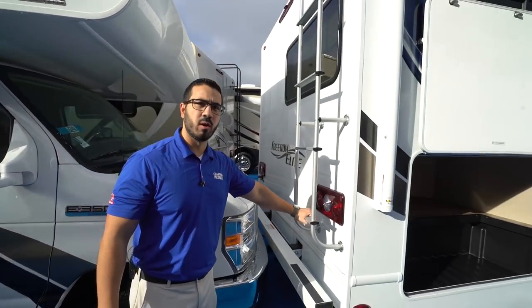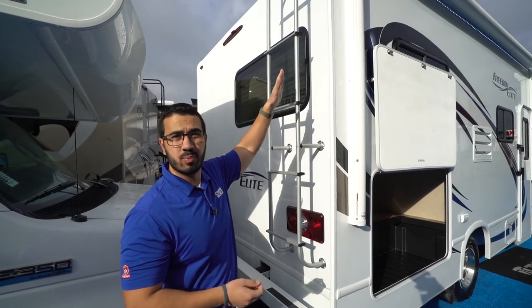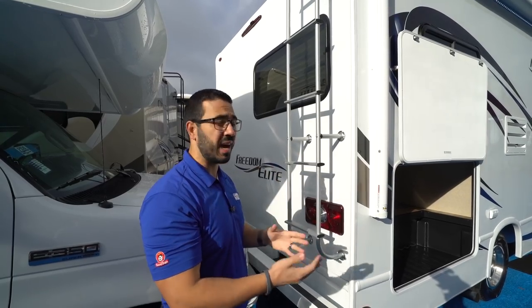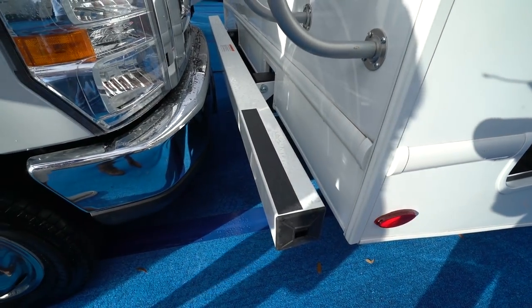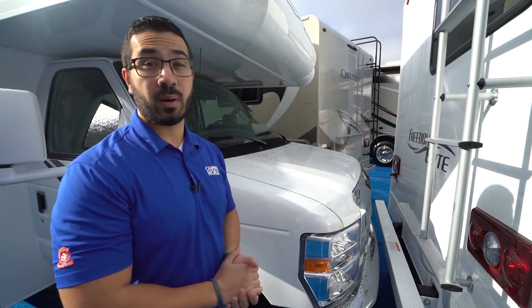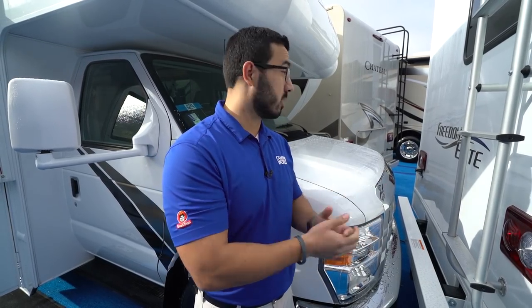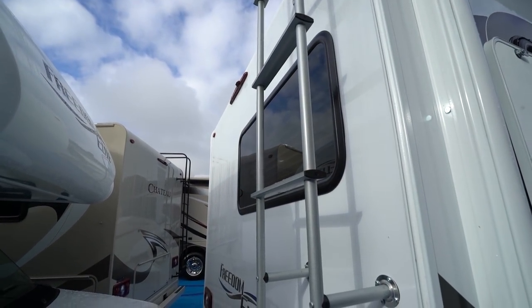Coming around to the back, this one has a rear-mounted ladder for quick and easy roof access. Up top is a one-piece TPO roof, so there's no chalking running down the sides and much less maintenance. There's a built-in bumper with an end cap to store your sewer hose. Dropping down underneath, this one also has an 8,000-pound hitch. Since it's on the Chevy chassis with the V8, I don't recommend loading up and trying to tow the full 8,000 pounds — if you plan on towing something heavier, pack a little bit lighter. Up top in the center is the rear backup camera.